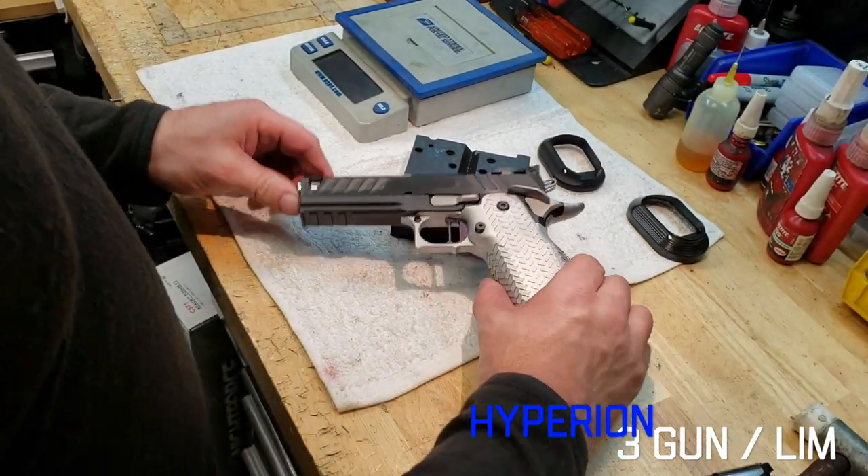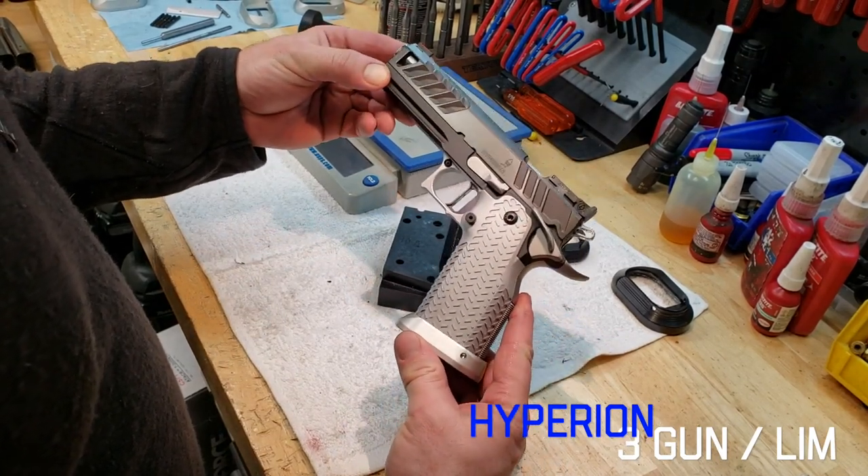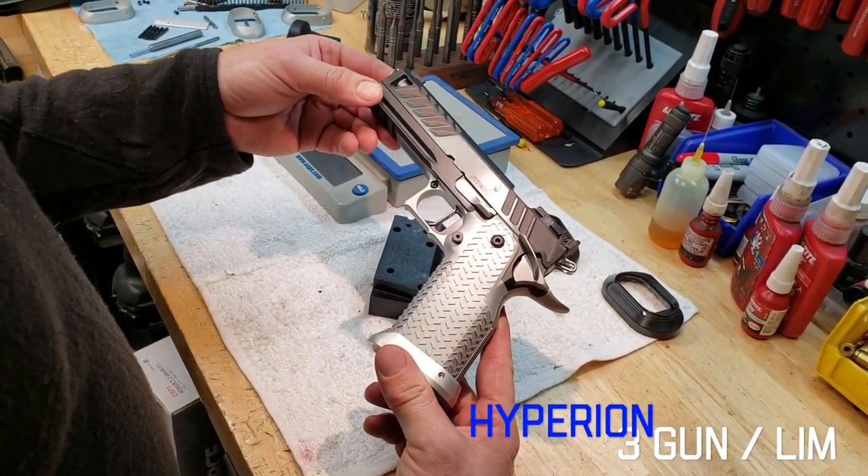Hey everybody, Adam from Atlas Gunworks showing off the new Hyperion 3-Gun Limited Gun — in our opinion, the absolute best 3-Gun Limited Gun on the planet.